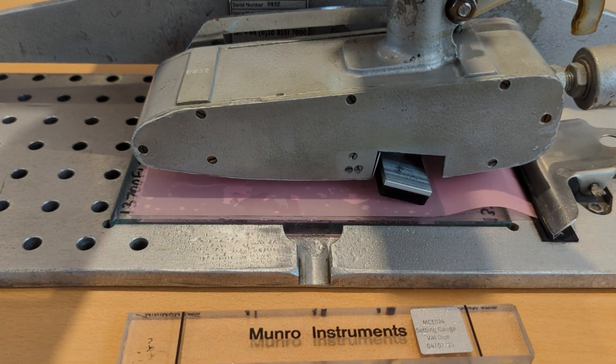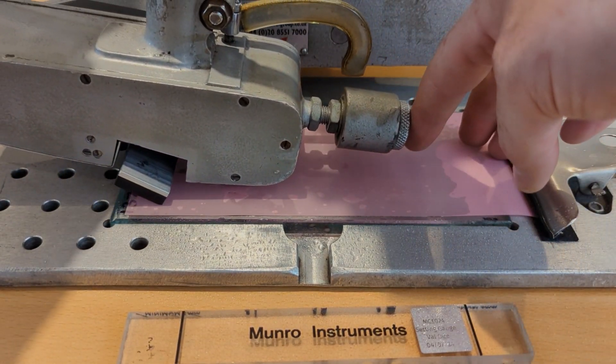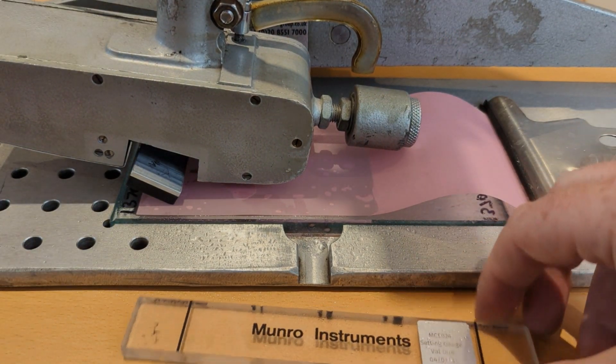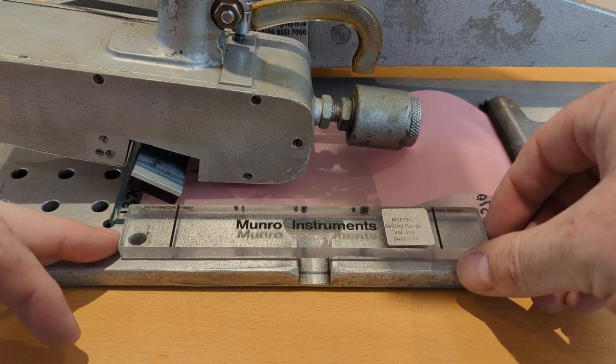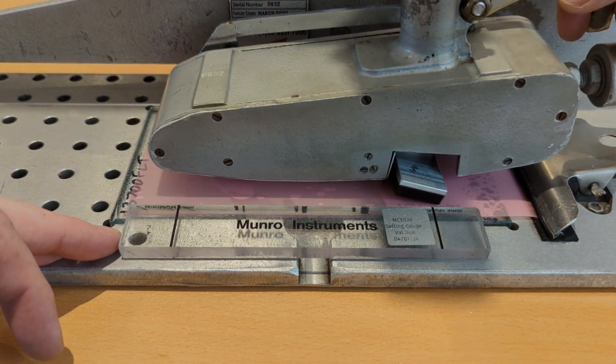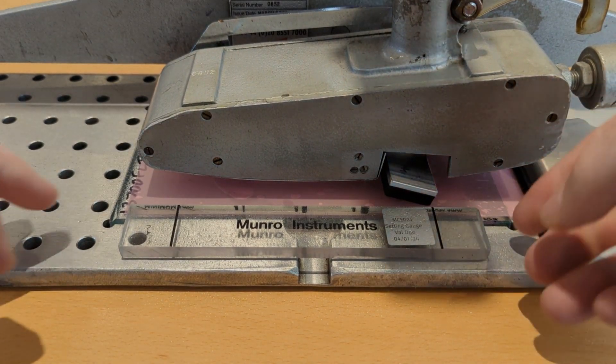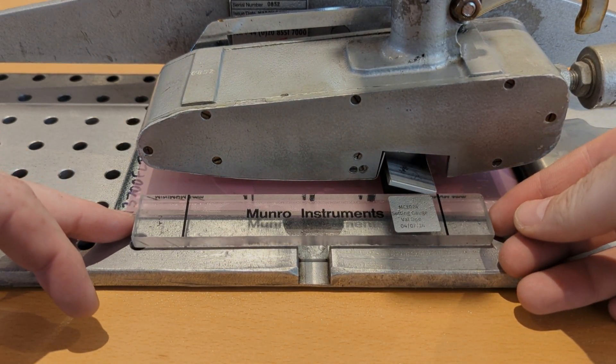I'm then going to set the contact patch again. You can see the lapping film curling and creasing here — it doesn't matter whilst you're setting the contact patch because the lapping film is the same thickness throughout. As long as it's smooth when you're doing your preparation then that's fine.